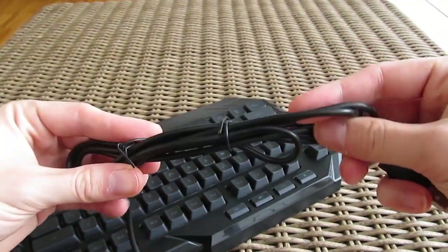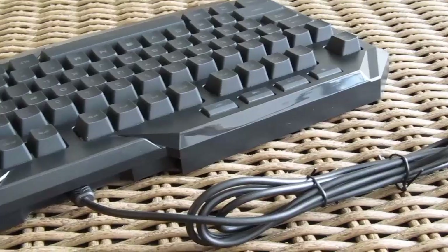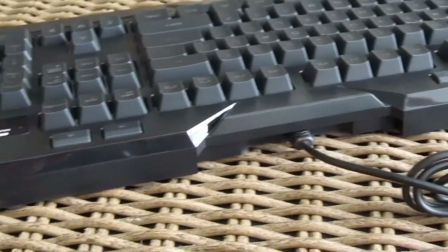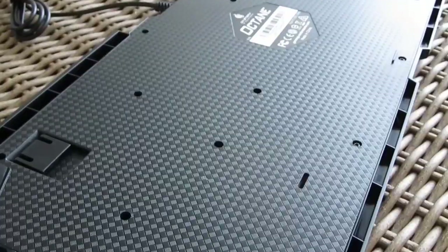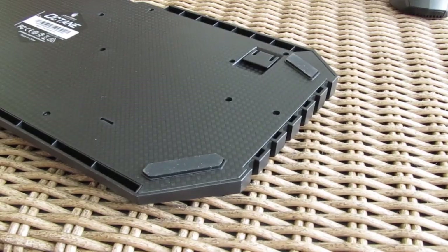The cable is decently long but unfortunately just a plain rubberized one and not a braided one. You also won't find any USB or audio passthrough on the keyboard itself. On the back side you can see an almost carbon-like pattern on the bottom which is really cool looking, four rubber feet, and of course two standoffs for putting the keyboard at an angle.